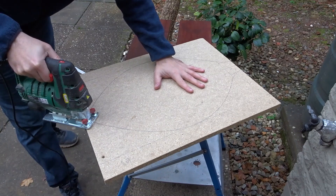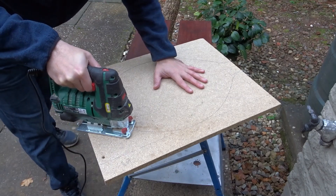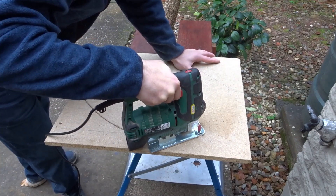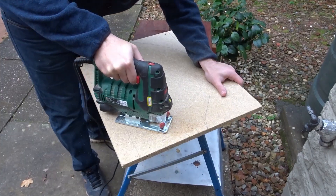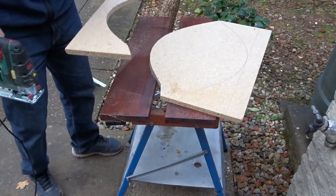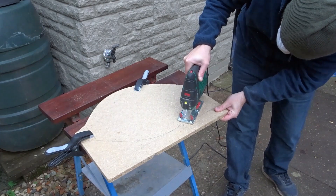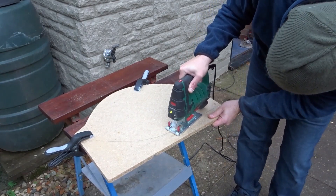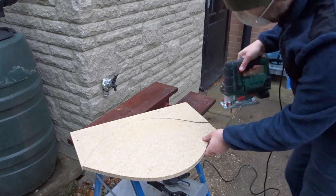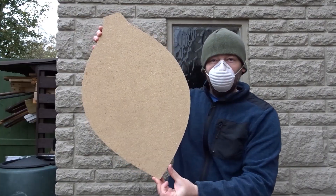Now to cut the shape out I'll be using the jigsaw, just taking my time nice and easy to get a nice consistent cut. And that was the basic shape cut out.